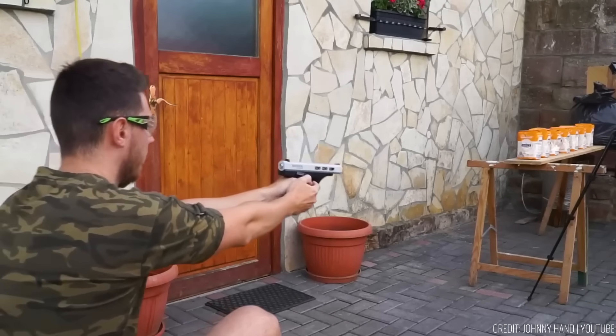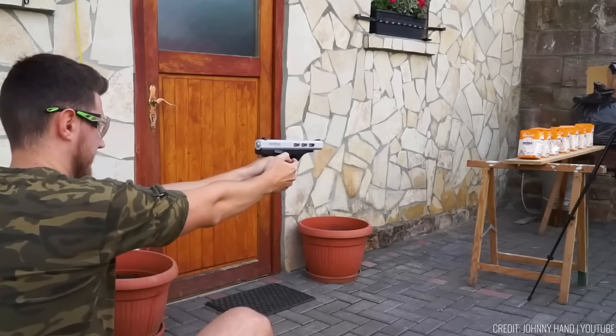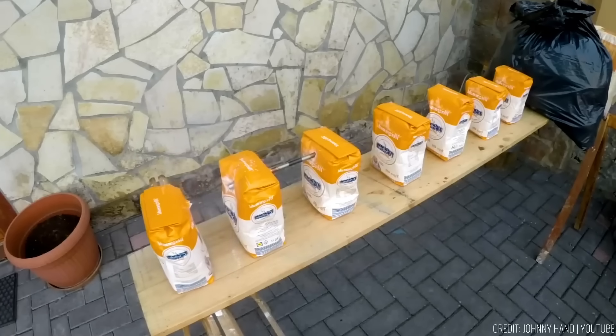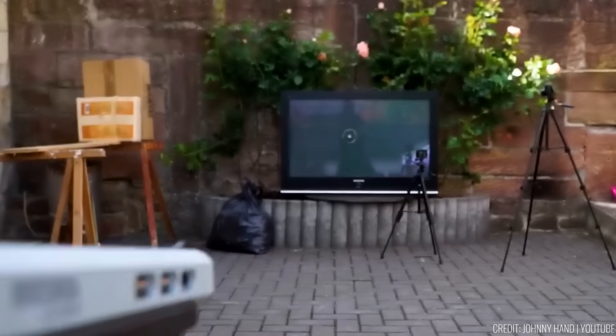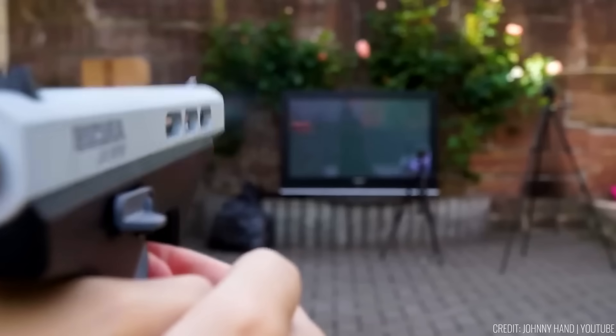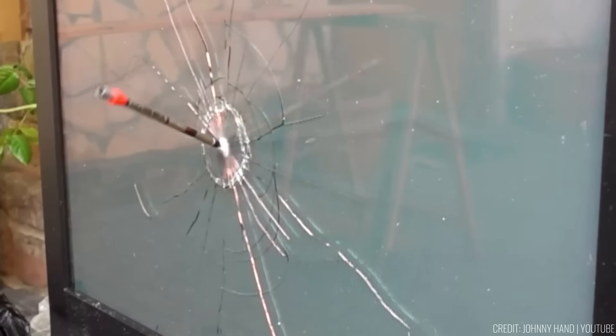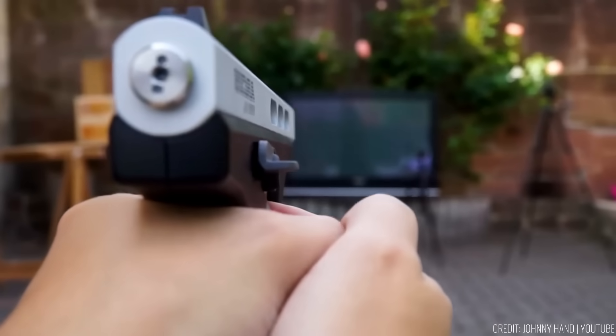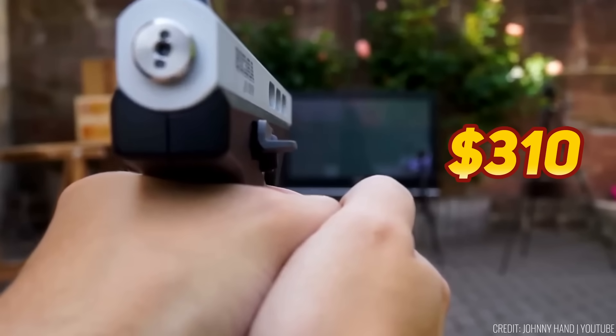A 12-gram CO2 cartridge allows 15 shots, and a 16-gram cartridge grants up to 20 shots, with consistent pressure thanks to the regulator. Arrows exit at 46 metres per second — 166 kilometres per hour — packing a punch of 10 joules with a 9.5-gram arrow. The Arcus Arrowstar pistol is priced at $310.